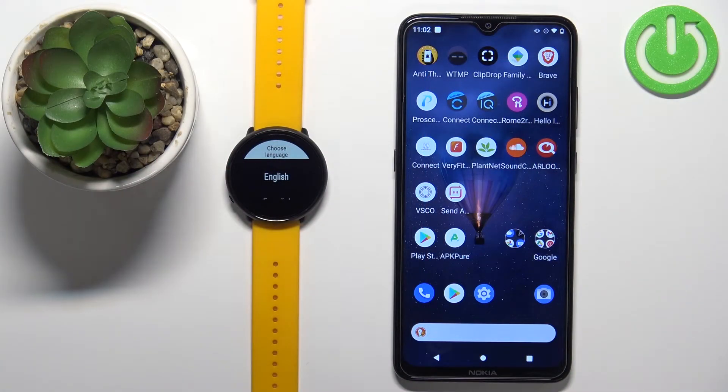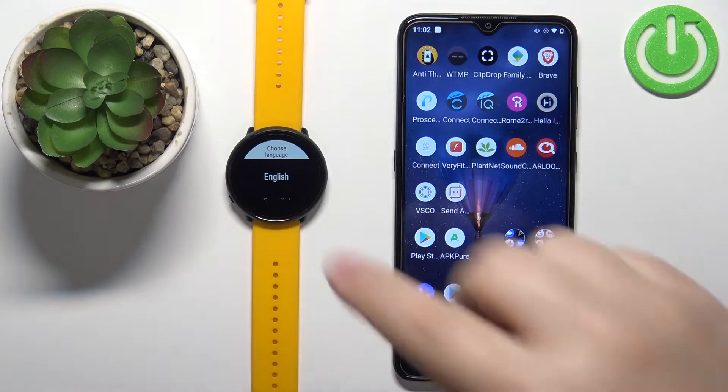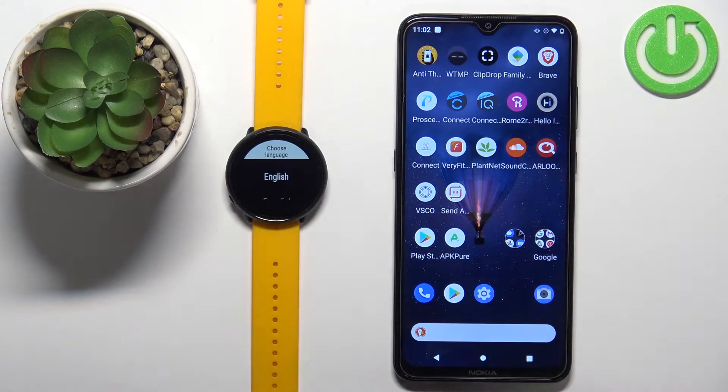Welcome! In front of me I have the Polar Ignite and I'm going to show you how to pair this watch with an Android phone.